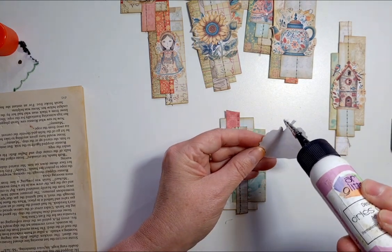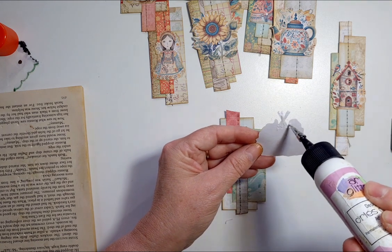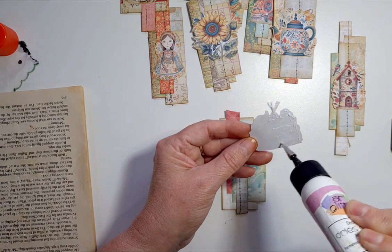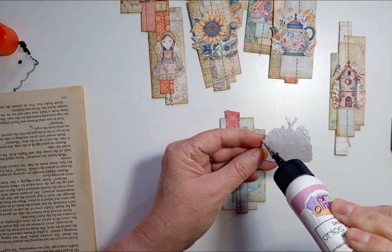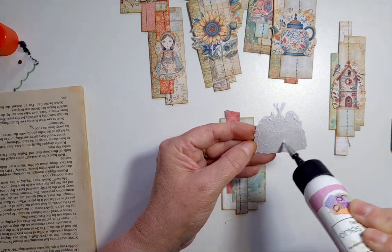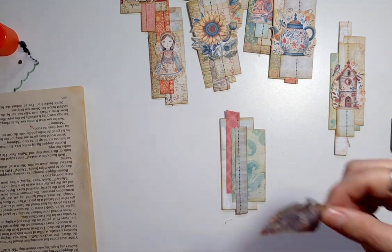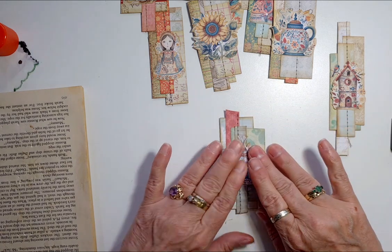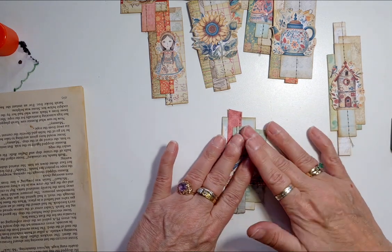I've got my eldest daughter coming for tea tonight, which is nice. After work on Thursday she's going to come pick me up and we're going to go uptown and get our nails done. I don't really have nails — I sort of bite them — but they are starting to grow.